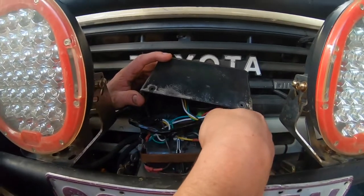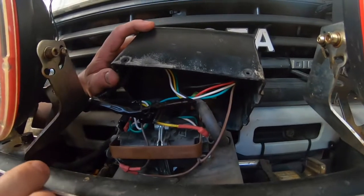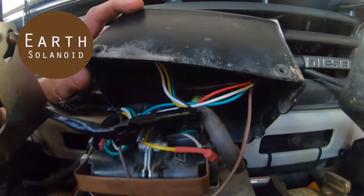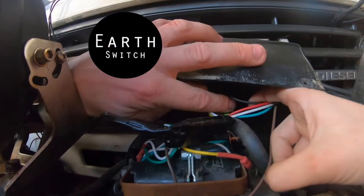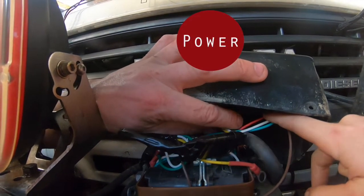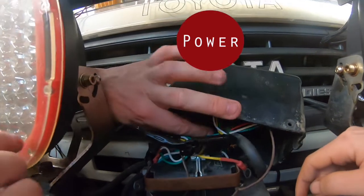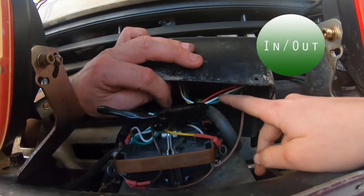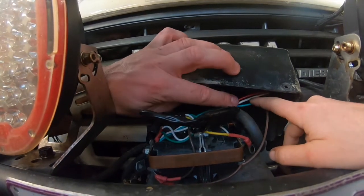This brown wire — I know this is pretty standard across a lot of Warns, so this might be applicable to a lot of people if you're interested in doing this. The brown wire is actually earth for the solenoids. The black wire is an earth for the switch. The red wire is the power wire, which connects directly to the power wire that feeds directly off your battery or directly onto this terminal here in the solenoid pack. And the green and white are in and out respectively — one is winch in, one is power out or power in.